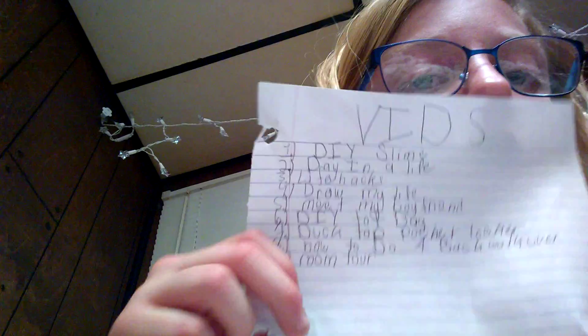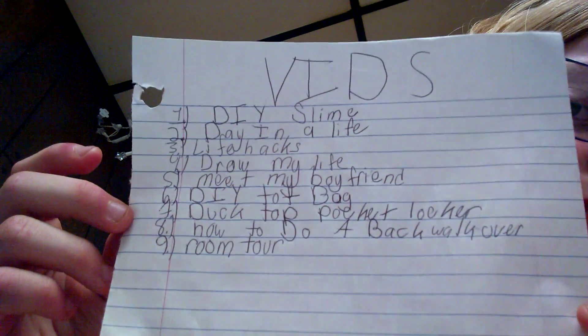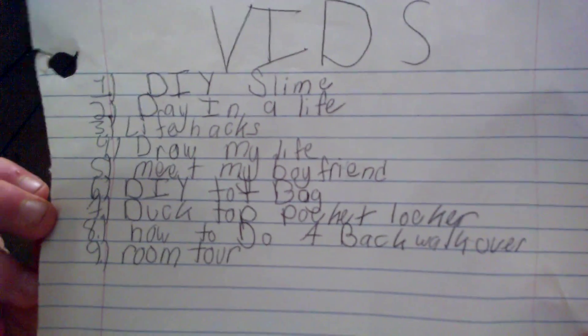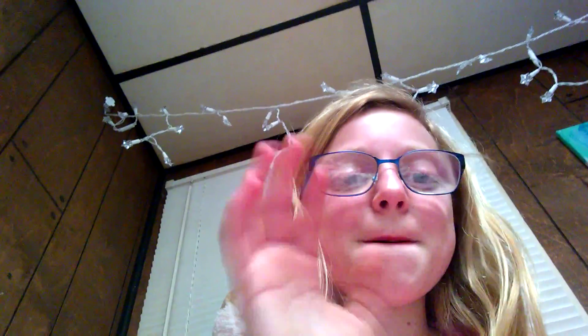I'll try to remember to put the list in the description box. This was just a chat video to catch up and get some more video ideas and see if you guys want to see my video ideas. So here's my handwriting — just one more look at what the things are. Hope you guys enjoyed. Bye!